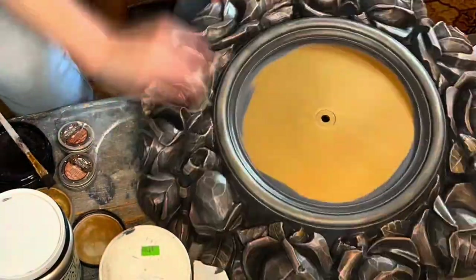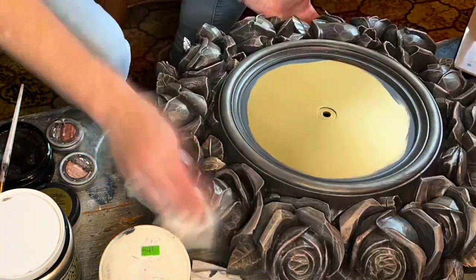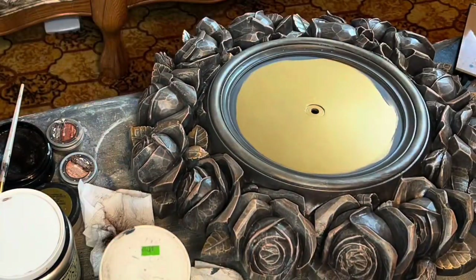I got that all on and I just think it looks so rich. And then once you start buffing it back, you'll see the other tones and everything coming out. I just think it is so pretty.